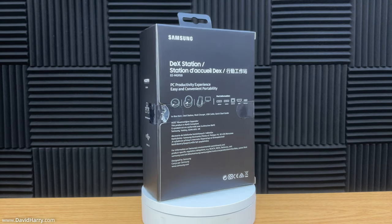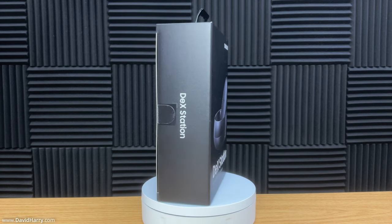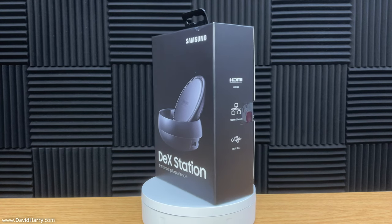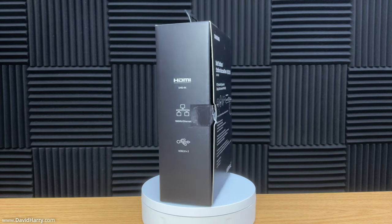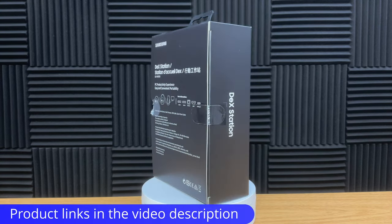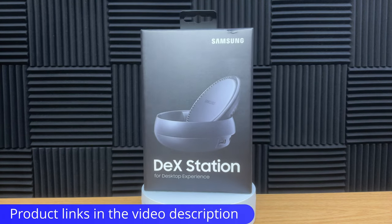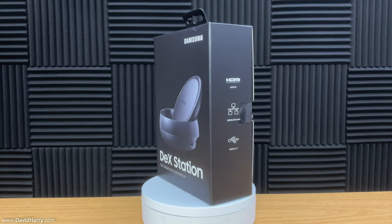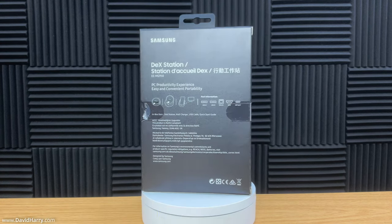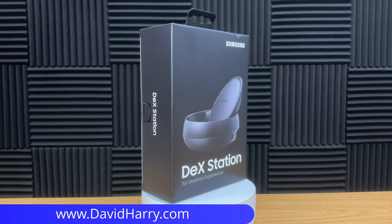Hopefully this video has been useful to you. I will be doing a ton more videos and I'm going to be getting the iPhone 15 Pro Max, showing multiple setups with that as well. Definitely keep an eye on my main channel and also my vlogging channel. If there's anything you've seen in the video as far as hardware is concerned, there will be links in the video description. If you've liked the video please give us a thumbs up, a sub to the channel would be awesome. I'm David Harry - thank you very much for watching, take care and goodbye.